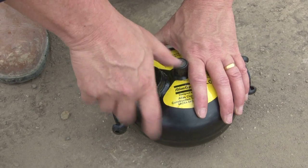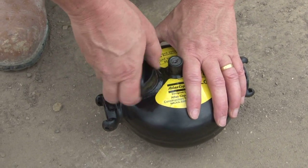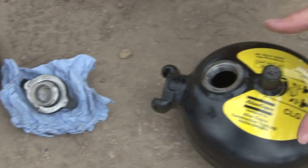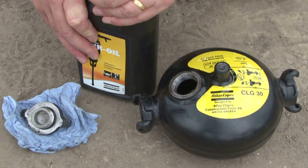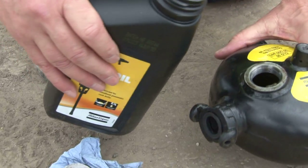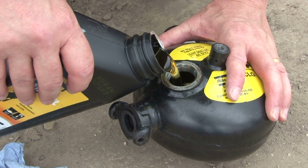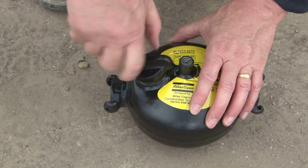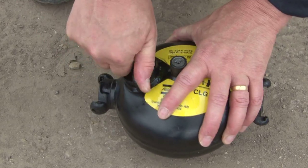Unscrew the cap slowly. If there's compressed air inside, it will come out before the end of the thread. Remove the cap entirely and put it upside down on something clean so as not to get any dirt on the threads. Open the correct oil — in this case, the rock drill oil. Wipe the top so you get a good seal. There's a rubber O-ring on here, so you'll feel a bit of resistance at the end. Tighten the cap fully.